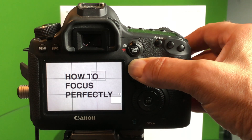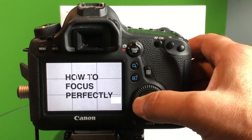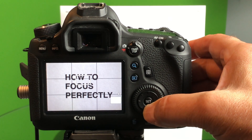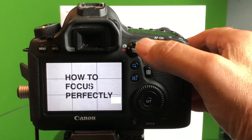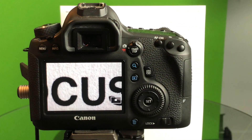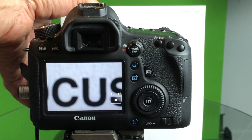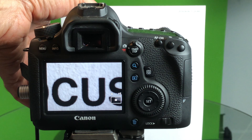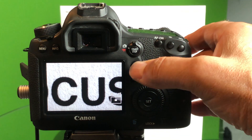Now you may think that looks good, but actually let's go in a little bit closer. We can do that by setting our focus point. I'm going to set it in this case on the C and the U in the word 'focus,' and I'm going to move in even closer. This way, I know I'm going to be getting perfect focus. You can even see the grain and the texture in the paper.